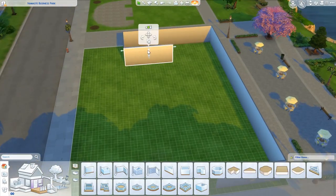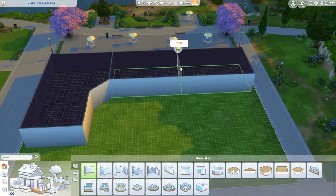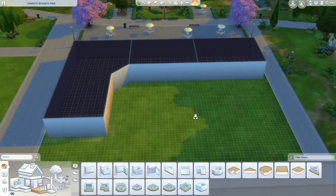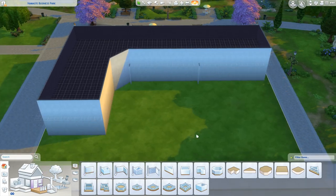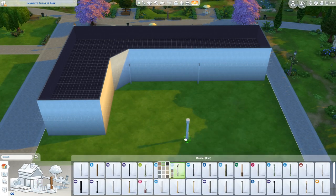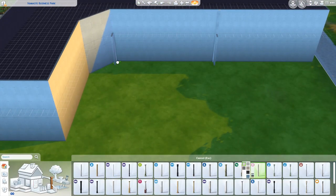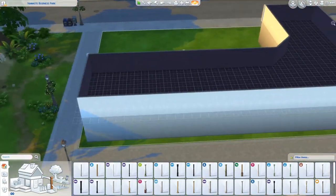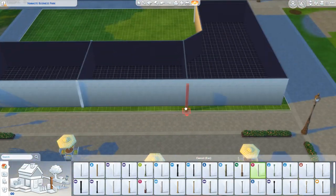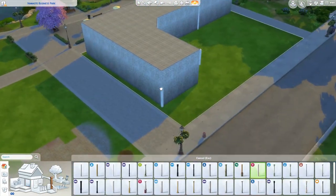Hey, my little party animals! Hip Hip Renee here today with a brand new speed build for you. This speed build is part of Hip Hip Rebuilds, where I am rebuilding every single world in The Sims. I'm making some pretty decent headway — it's still obviously a very large, very daunting task, but I am having a lot of fun with it.